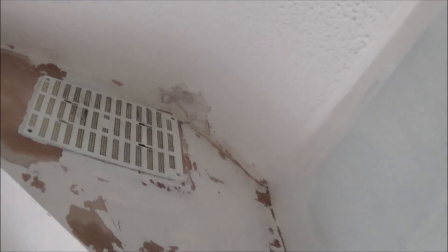That's all the stripping done. So I'm going to start the filling now and sort any cracks out. There's not a great deal to fill really.